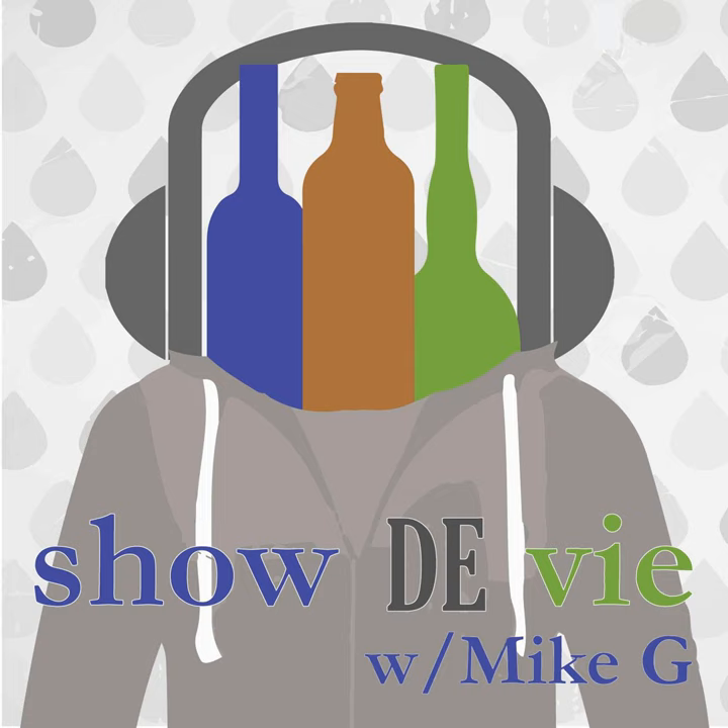Welcome to another installment of Show to V with Mike G, the show about life, whiskey blending, artist-ness, literature, and so much more. Today's kind of a special episode. I love the folks down at Compass Box.